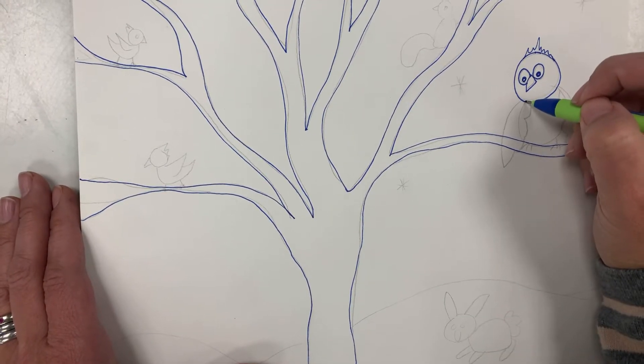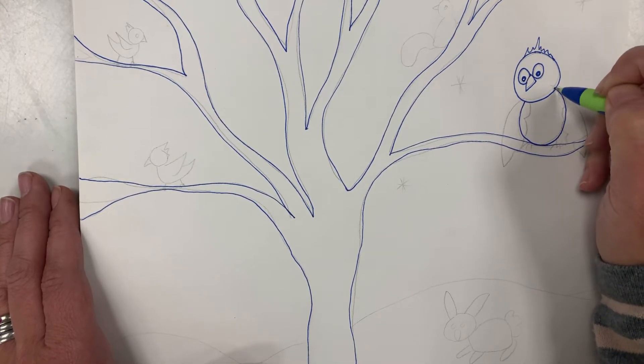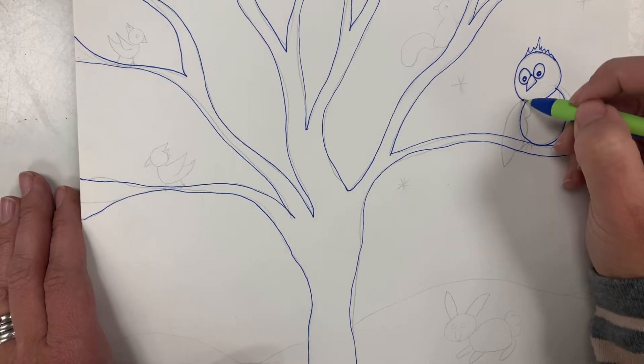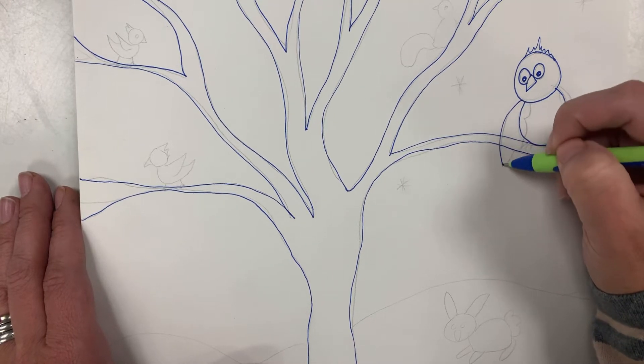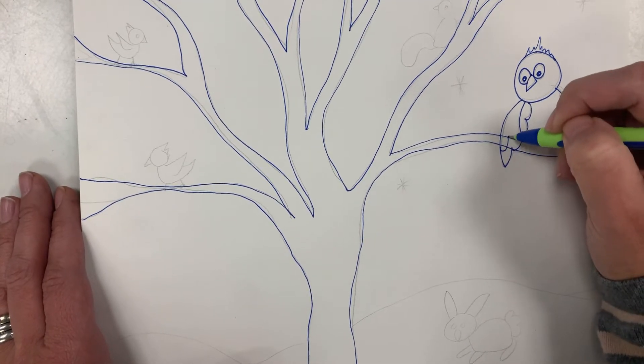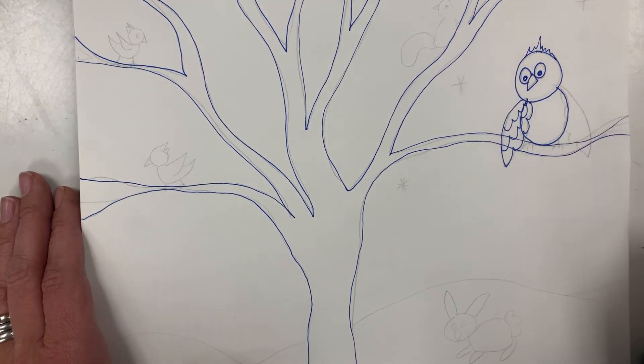Let's draw the owl's body. Start right under the head and we're gonna go down and around, back up. Now let's do the wings — start right under the owl's head and go out with a bump bump bump in pattern. We'll do that bumpy line a couple of times for each wing to give it feathered edges.